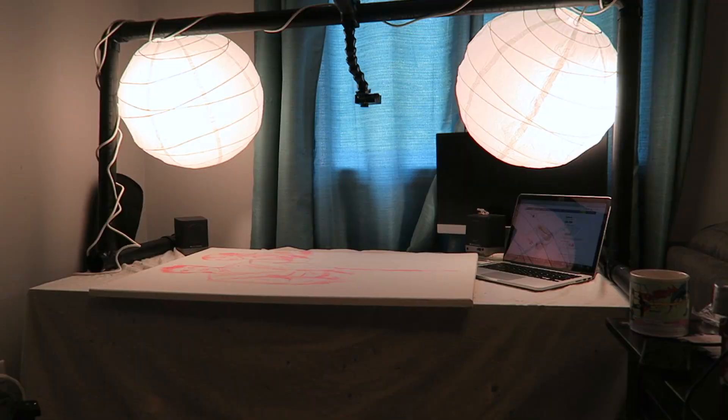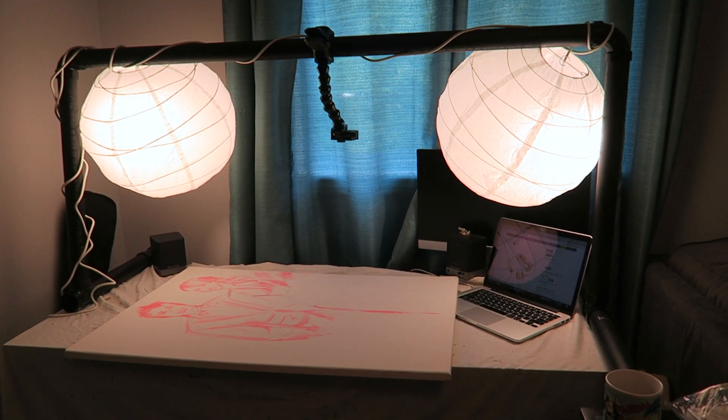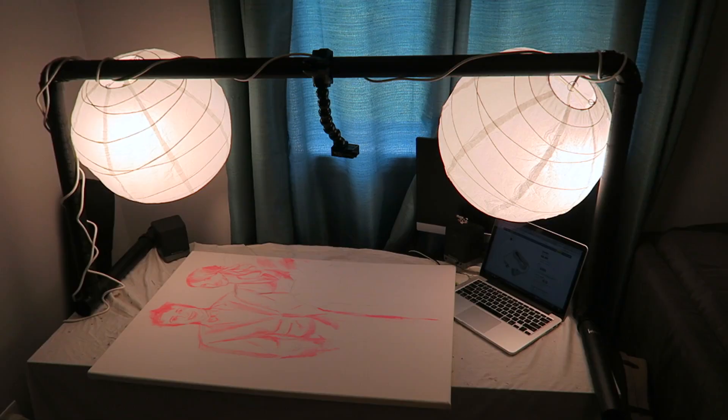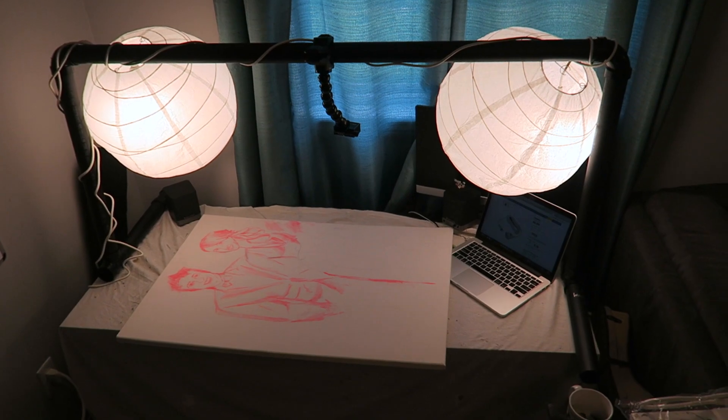That's my old crappy one that basically cost me nothing. This new one I made cost me a little bit more, but it's fairly cheap. I'll show you how I made it. I basically stole ideas from Casey Neistat's overhead shooting rig and used that to make my own. His is more permanent — this one I can take down and adjust when I want.